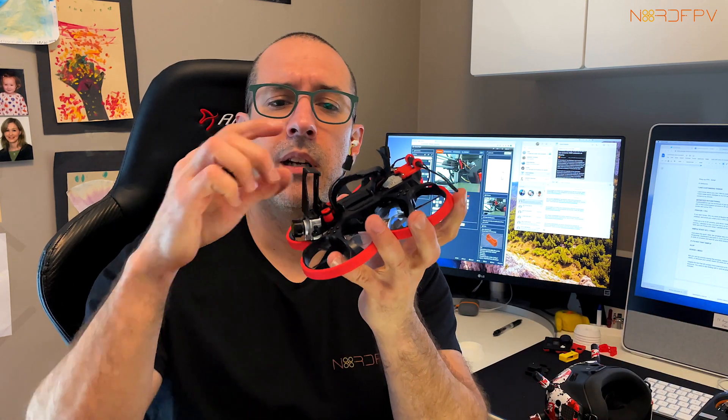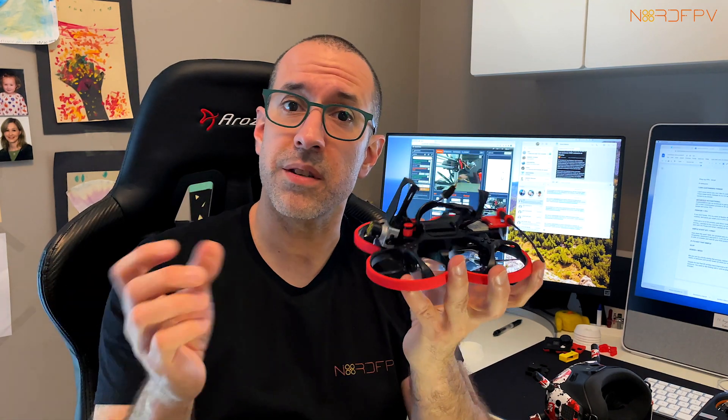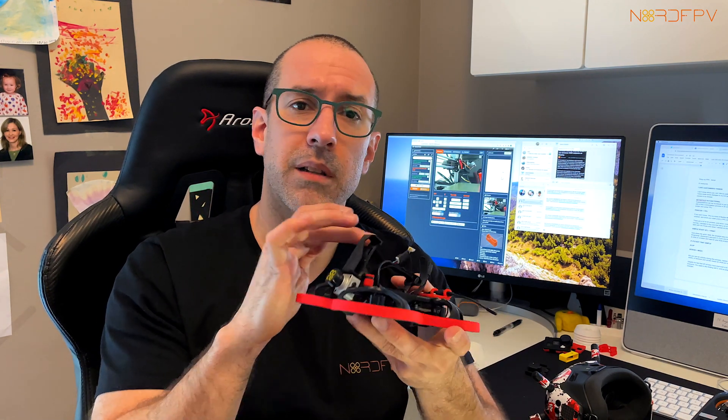I think in this hobby the 3D printer works very well, especially when you're using TPU. TPU is a kind of filament, a kind of plastic that is very flexible. You can see here this plastic is very flexible and it holds crashes, because you're going to be crashing these things quite often. You don't want the holder to break and lose your camera.